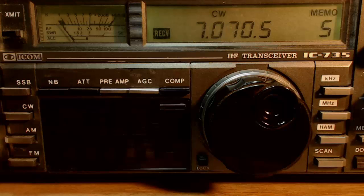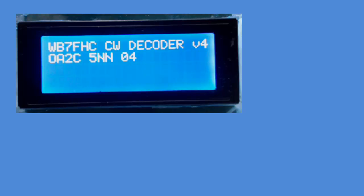Now in this next clip, watch as N1XX in Dallas, Texas makes a contact with UA0KGB, a ham in Russia. These radio amateurs are thousands of miles apart, but my pet Arduino is able to decode both of them.